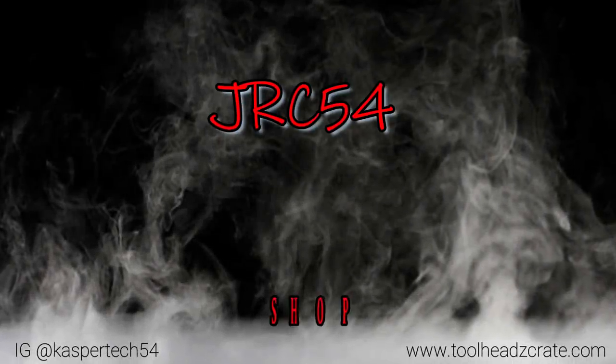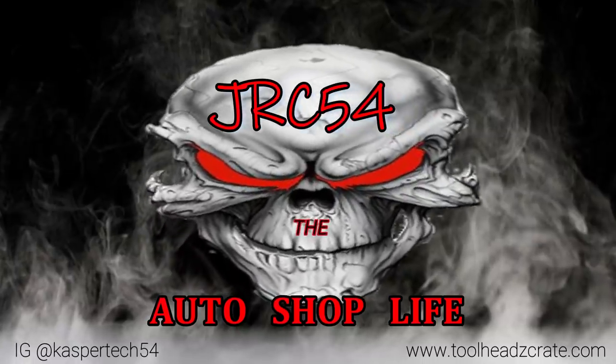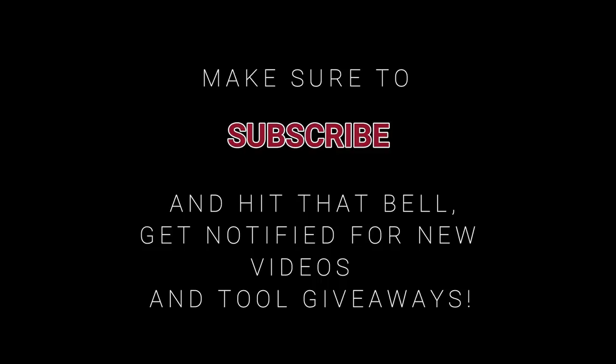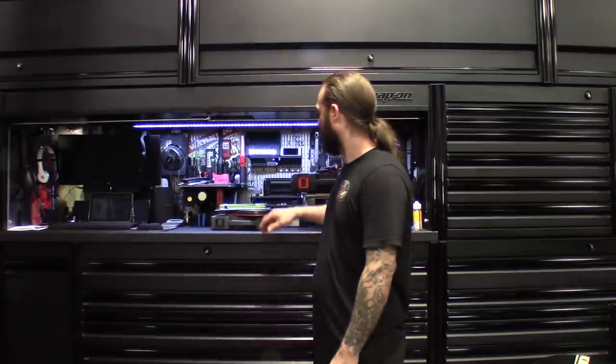What's up guys, thanks for stopping back by the channel - the auto shop life. Just finishing up cleaning the tools; got to keep them clean, make them last, make them look nice. Catching you guys with this week's tool haul - better late than never. Got a couple to show you, including my Snap-on and Cornwell pickups for the week.